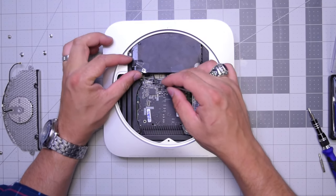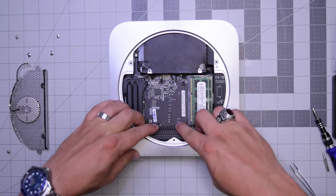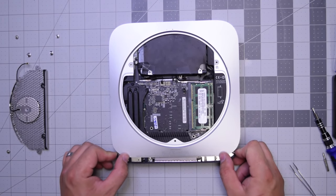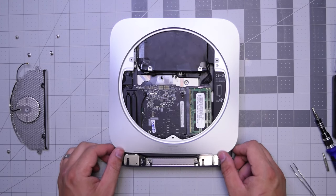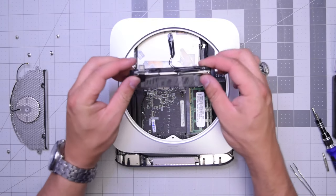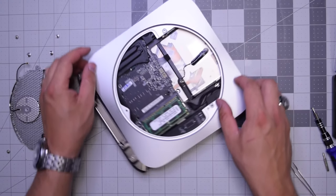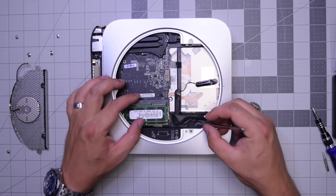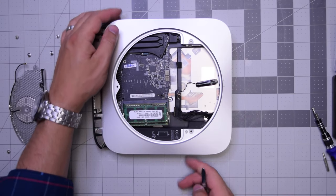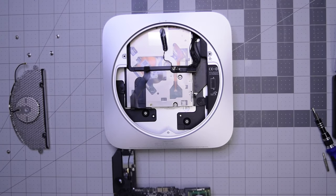With those six connections disconnected, go ahead and push on the heat sink while holding the case with your thumbs and the logic board should pop out just a little bit. Get it out about half an inch to an inch, then pry the hard drive out. Now pull out the power cable near the memory with tweezers — that frees up the board and you can completely slide it out. The logic board is out.